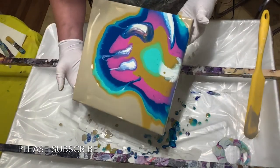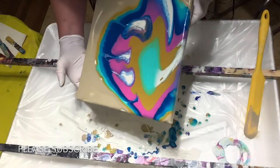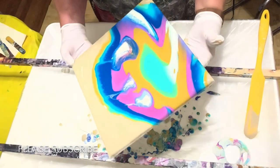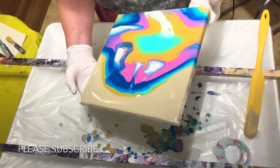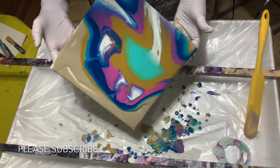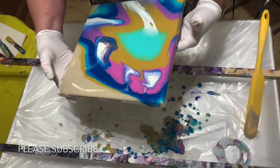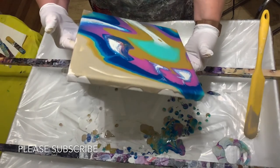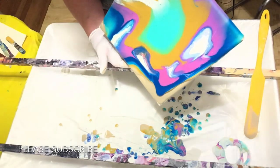I'll turn it so you can always see what I'm doing. You can see where I injected the white. I was going to try my blow dryer, and I forgot, didn't I? Oh well.